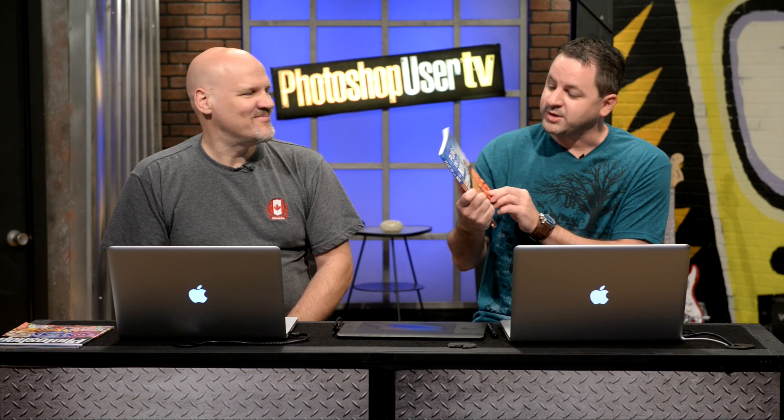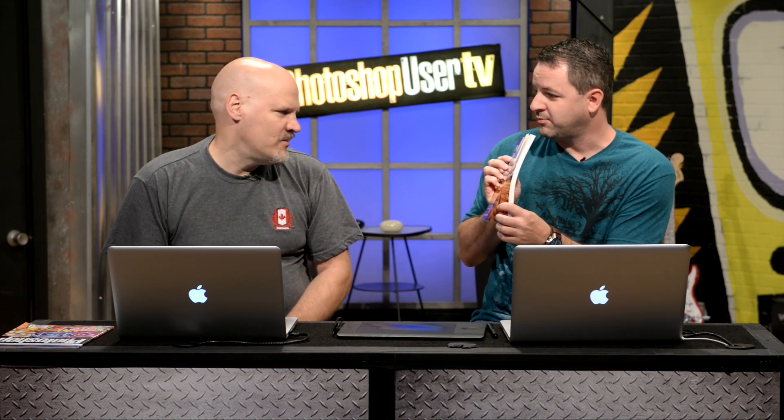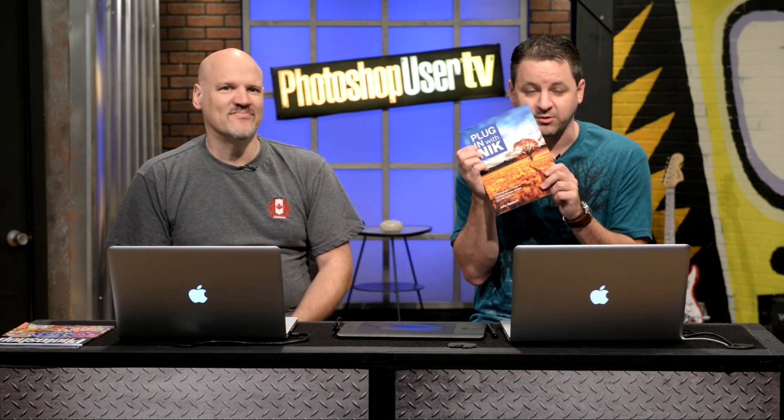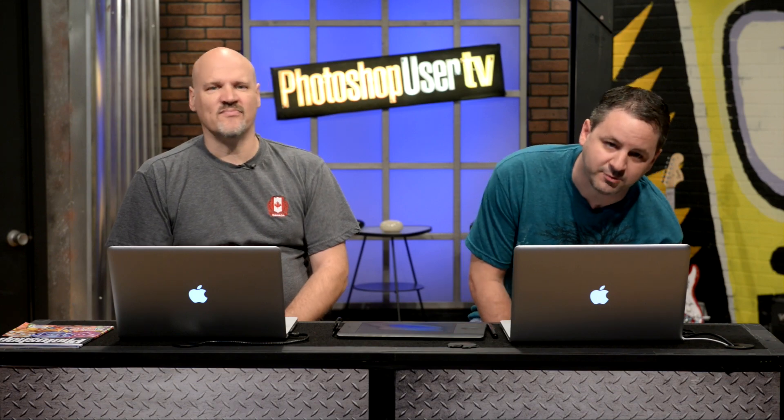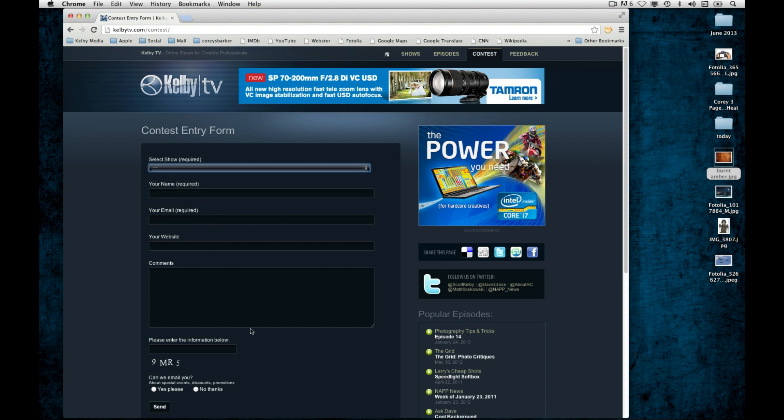We are back one more time and it's prize time! I always love prize time because it means we get to give away stuff. Today we have 'Plug-in with Nik' — everybody knows Nik, it's all about using Nik plugins. It's by Josh Dorf. You can win this by going to kelbytv.com/contest, go into the show menu, select Photoshop User TV, enter your name, email, website if you like, and give us a comment. We love to hear requests for the show — someone you'd like to see, something you'd like to see.